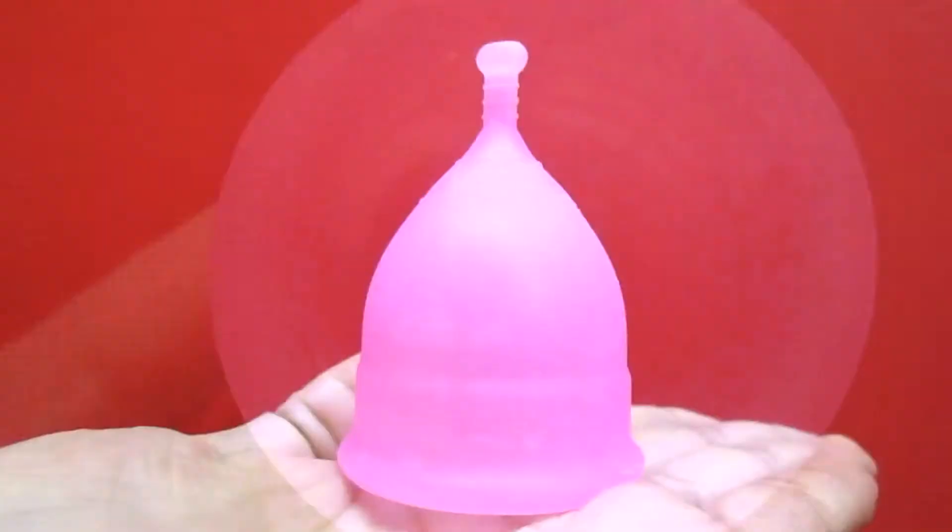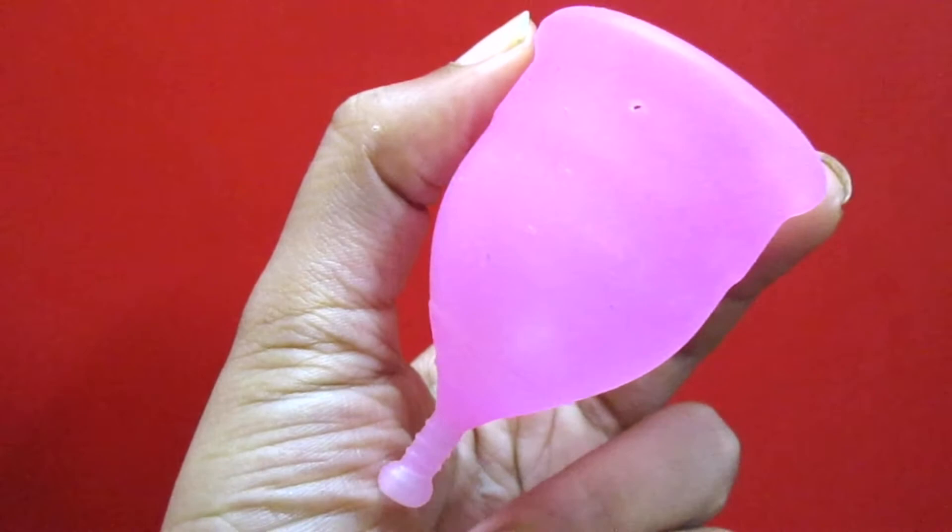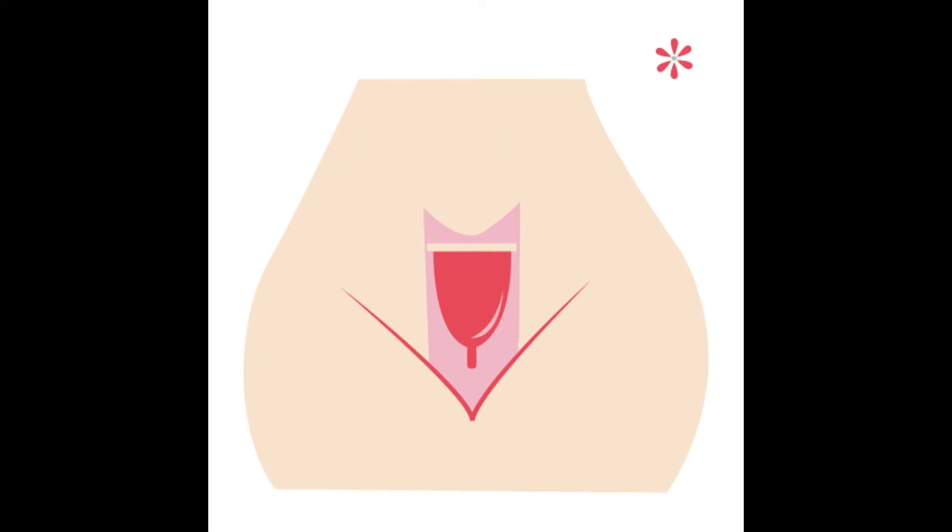After pinching the base of the cup, you just have to hold the stem and slowly fold the cup, then slowly remove it. Don't hurry at all — keep patience, keep your mind and body completely calm, squat down, take a deep breath, and relax.